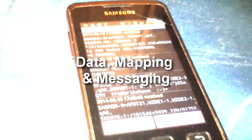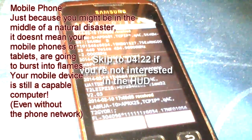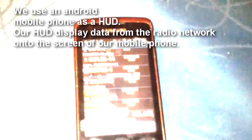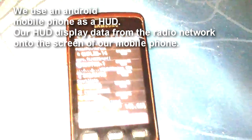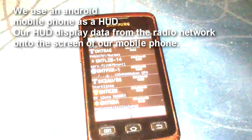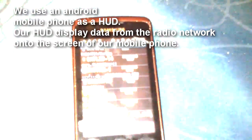For data, mapping, and messaging — for the average survivor, prepper, or search and rescue worker, this setup might be overkill. Although we have data coming into the Kenwood, we still use an additional TNC to get data into a heads-up display. There were two ways to achieve this: the first was to connect the output audio from the Kenwood to the mobile phone; the second was to introduce a wireless Bluetooth TNC to achieve the same result. Either method would allow us to view packets from the radio network on the screen of our mobile phone.